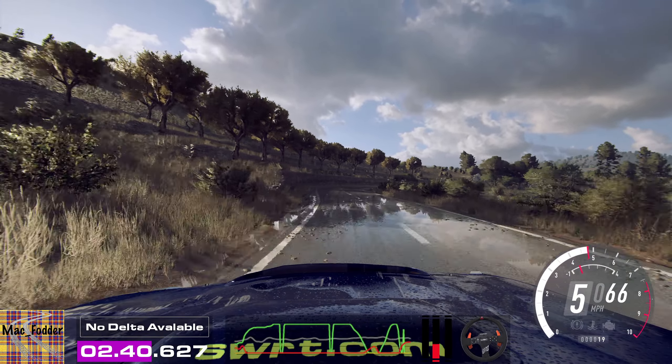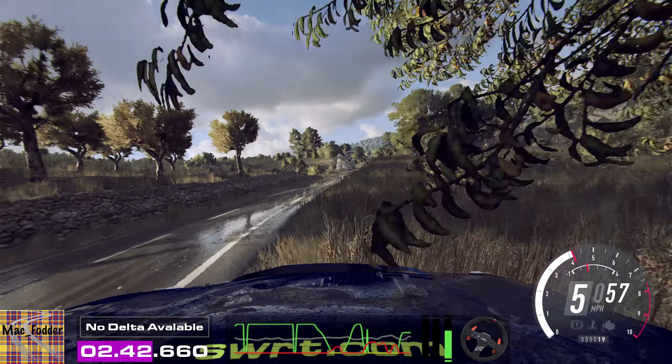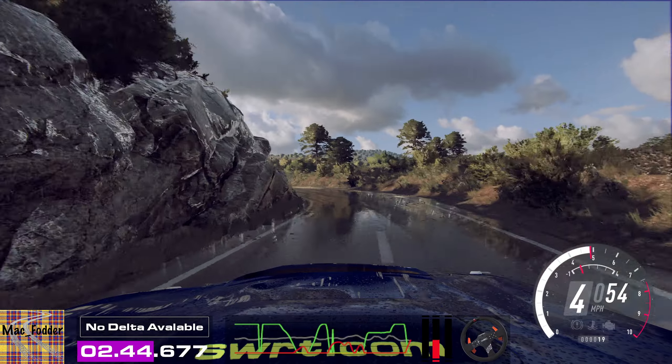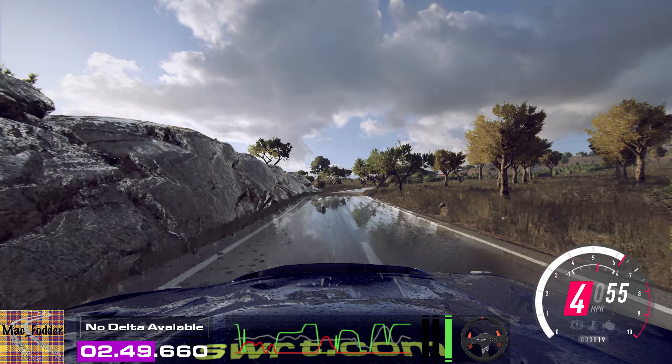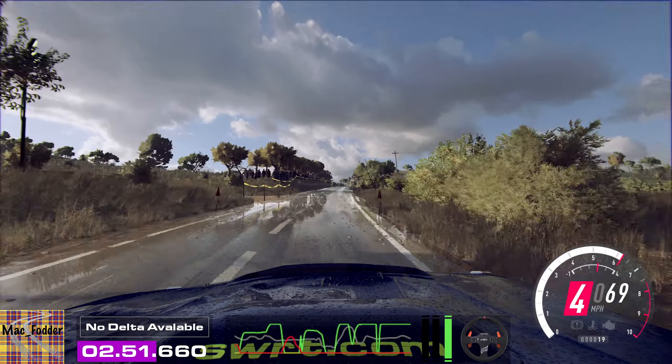Into three left tightens. One hundred. Six right, 150. Six right, 30.